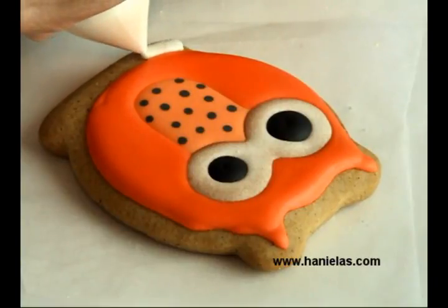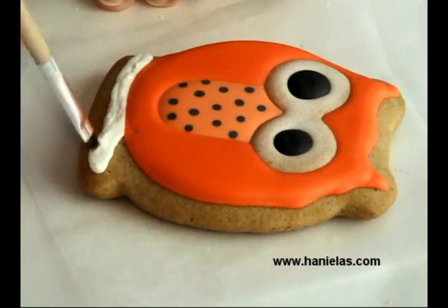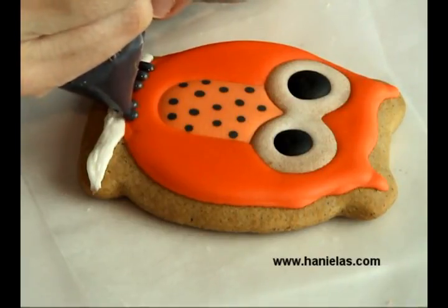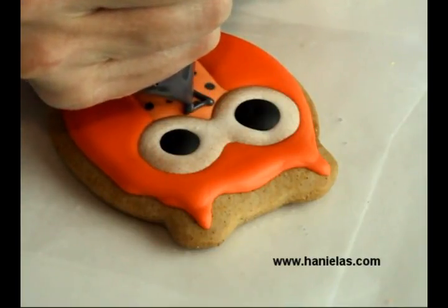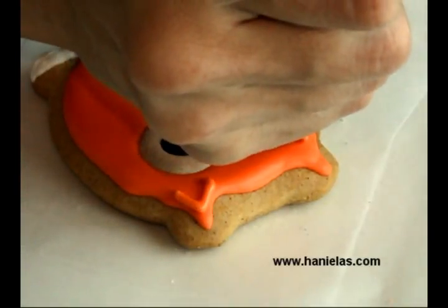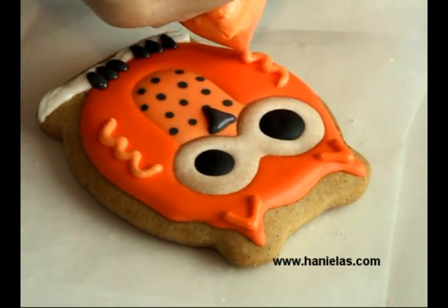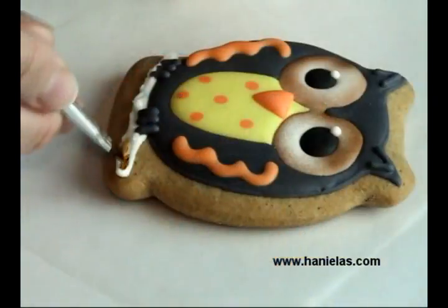Then we can add a branch. I'm using white icing, but you could also use brown icing. Using a clean painter's brush, just give it the look of a tree or a bark. Then you can add a little bit of black and details like the beak, a little bit of definition in the ear, and then the wings. It's very very simple but really cute — I think they turned out really nice. So that's how you make the first style.